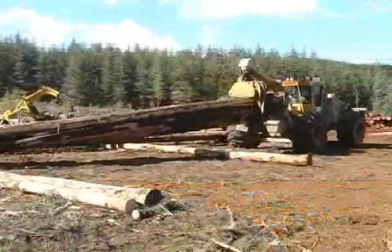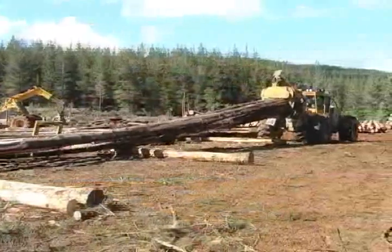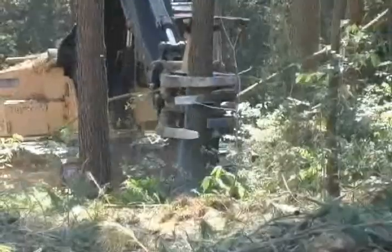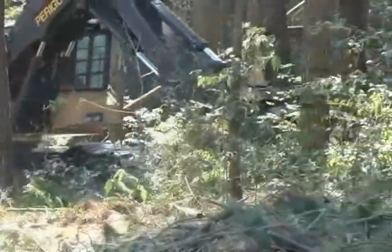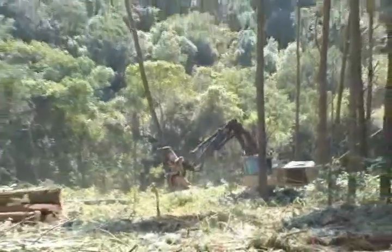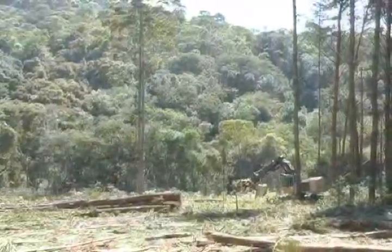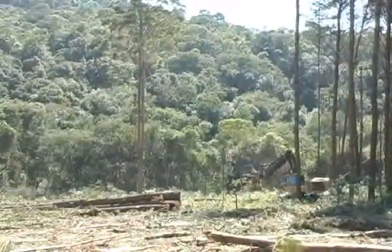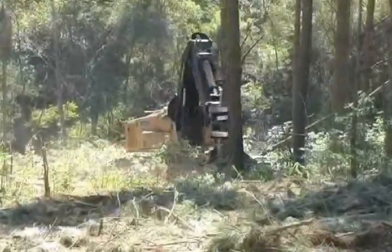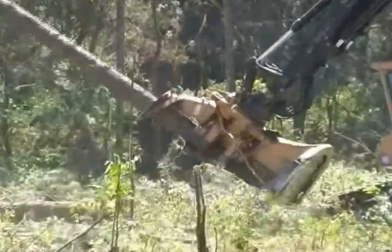Mature southern hemisphere pine often falls in the range of one to two cubic meters per tree and can be as large as six cubic meters. The Tigercat 860-870 series track feller bunchers are ideally suited to this type of felling. In this southern Brazilian operation, the 1.2 ton trees must be laid down carefully to avoid breakage. The stability and boom strength of the 860 makes this possible.